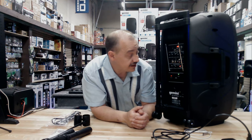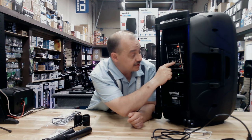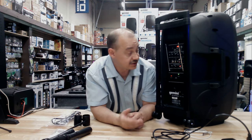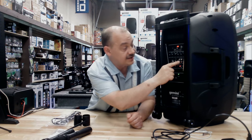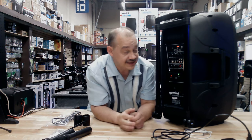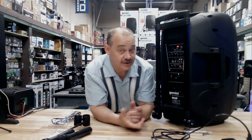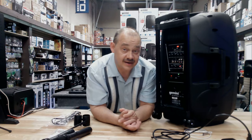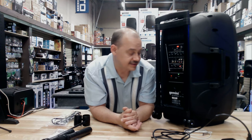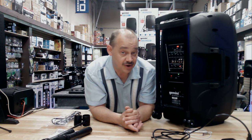Looking at the remaining connections: we've got a mic input, a mic 2 input which can also be used for guitar, a 3.5mm input jack, and line inputs on RCA. It also has mix out, so we can plug this into something else. And remember, you still get FM tuner, MP3 player, and Bluetooth — all in one package. As for power, they rate it at 200 watts RMS, so it really packs a punch. It's got bass and treble control, so you can certainly have a backyard party with it.